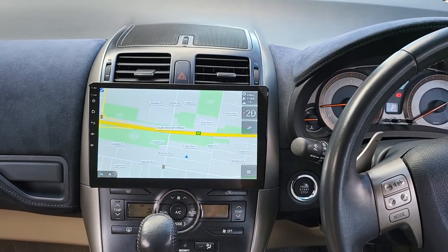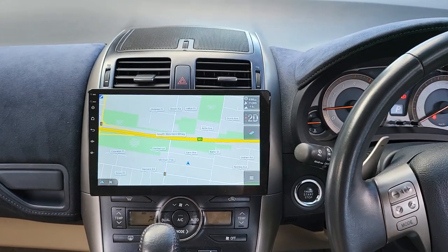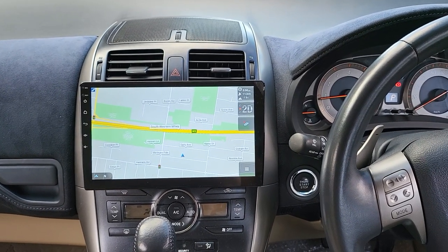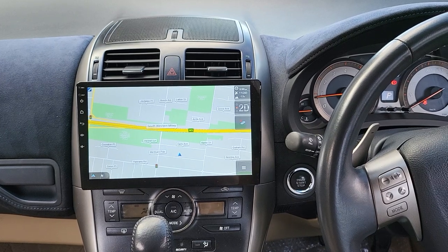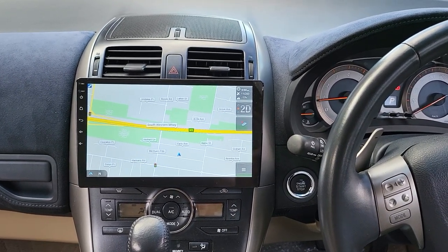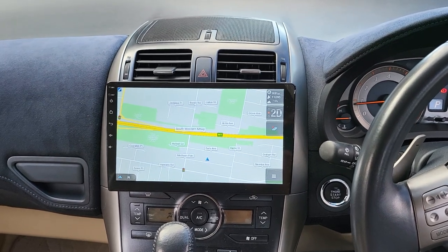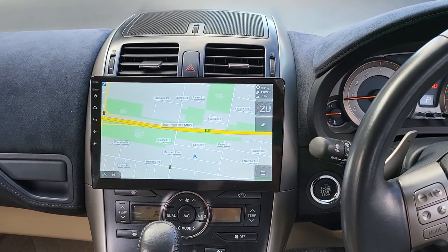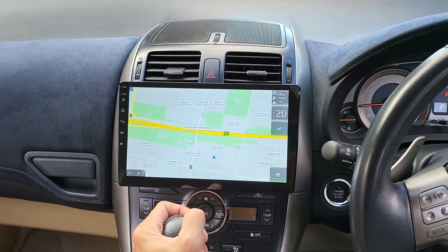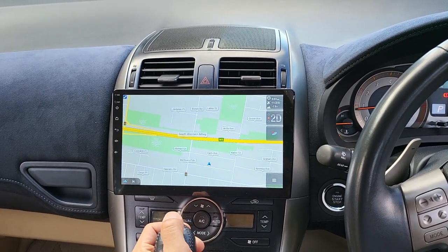Hello everyone, this is the daytime review video of the Toyota Blade 2008 model that we finished with the 10-inch full package wireless Apple CarPlay, wireless Android Auto, and USB CarPlay and Android Auto for the Blade. We also replaced the factory reverse camera.